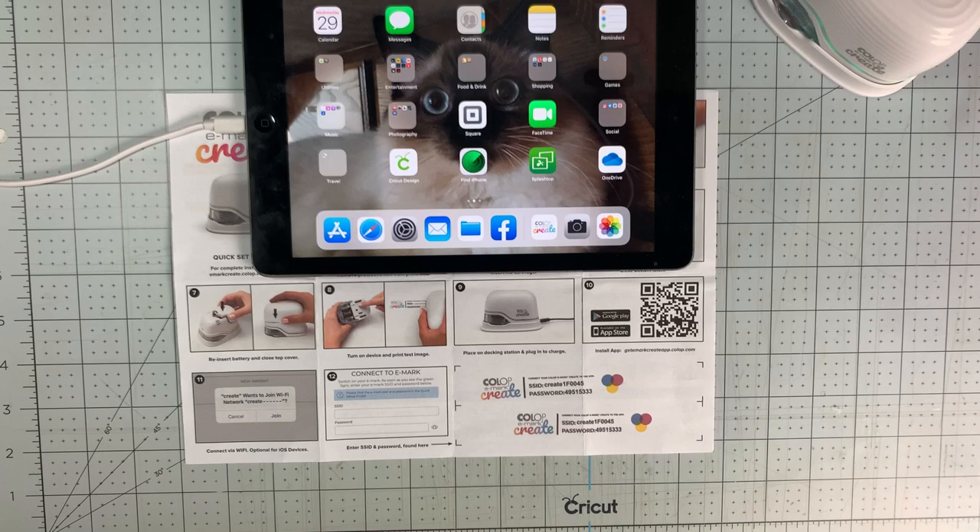Next, let's talk about the app. The app is only available on iOS or Android devices — you cannot use this machine with a PC or a Mac. The idea behind it is complete mobility. Their other machine, the plain E-Mark, is more of a commercial version with PC capabilities where you can import addresses and do more. This E-Mark Create is mainly meant for crafting and art projects.